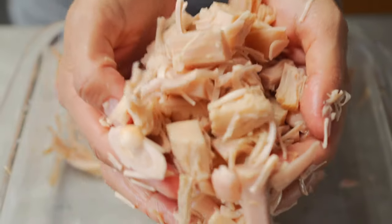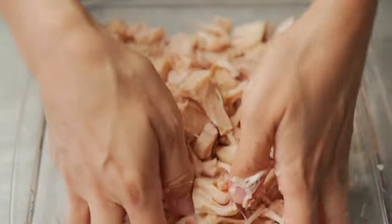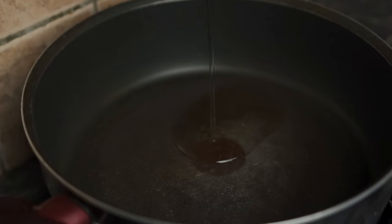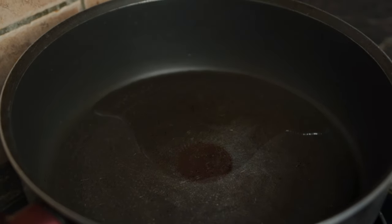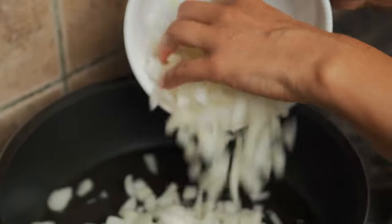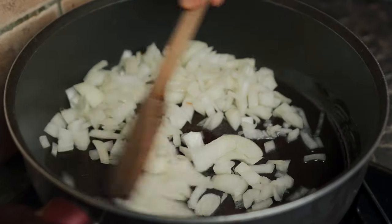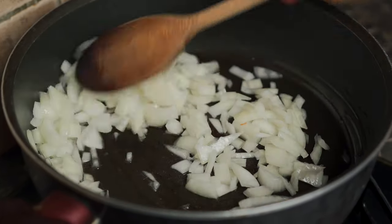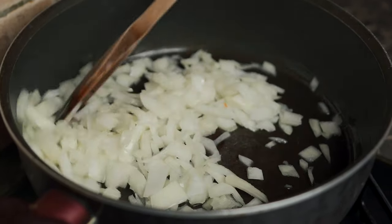This is what your jackfruit should look like. Now we're going to go to the stove to start the cooking process. The first thing we're doing is adding in about two to three tablespoons of coconut oil — I like cooking with coconut oil. Then we're going to add one very large onion or two small onions. We're going to give it a stir and let this cook for about five minutes on medium to high heat. We do want our onions to be cooked very well, so they should be nice, translucent and soft by the end of the five to seven minutes of cooking time.